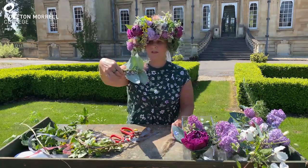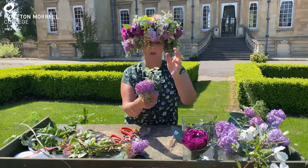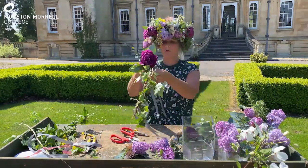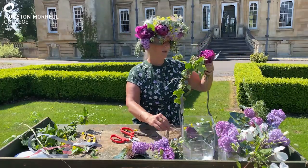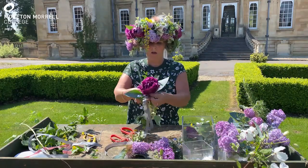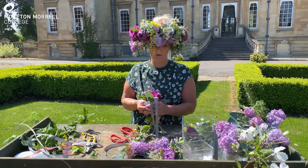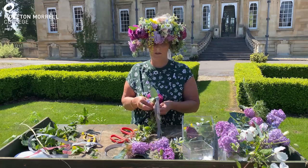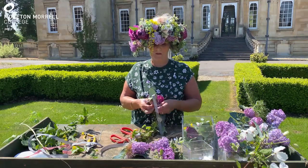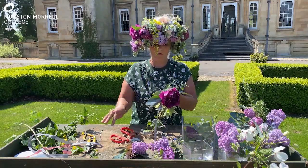Then you need to make little bunches of your materials. Just put a variety of materials in each bunch like so, and then it's just a matter of tying them onto the crown. Try and tie them in two different places — lift it up and tie it underneath onto the eucalyptus branch, then tie it over the top over the end of the bunch. This is testing your knotting skills!